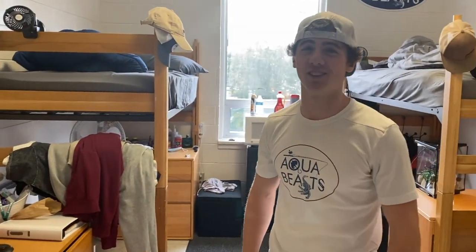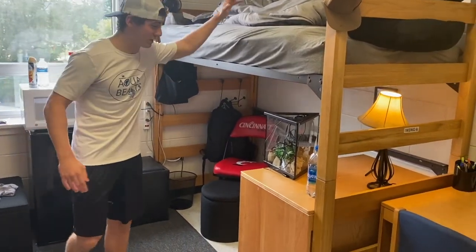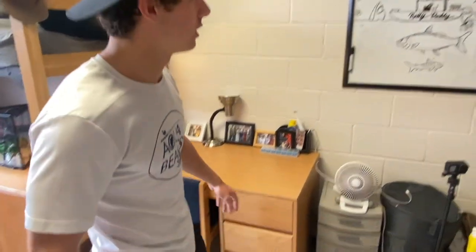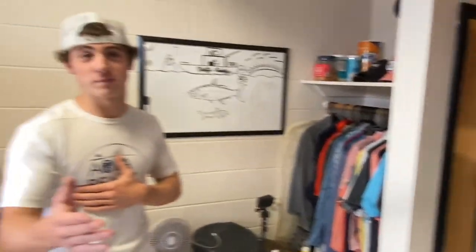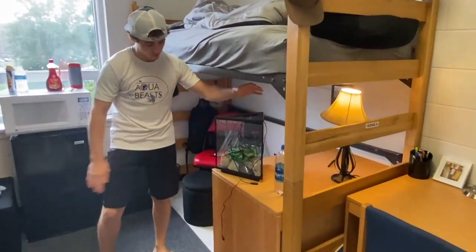What is up Aqua Beast, welcome to the college life — it's been a while since we've been on YouTube. I am here in college at UNCW in North Carolina and this is where I've been living the last couple months. I've been slacking getting adjusted to classes, but I'm back on YouTube and I'm gonna start posting on Instagram. Today's video: I'm finally going to set up a fish tank in the dorm room.